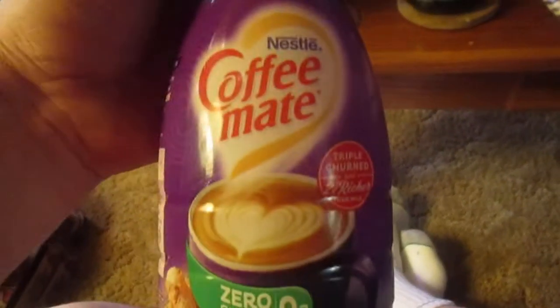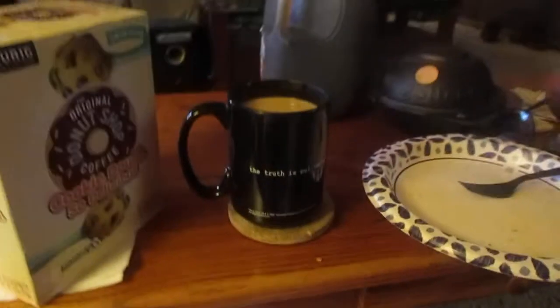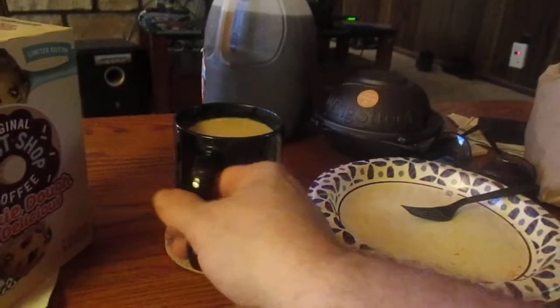They got zero sugar items, and this is Coffee-mate with zero sugar — Italian sweet cream. Italian sweet cream, awesome. Let's try it out.